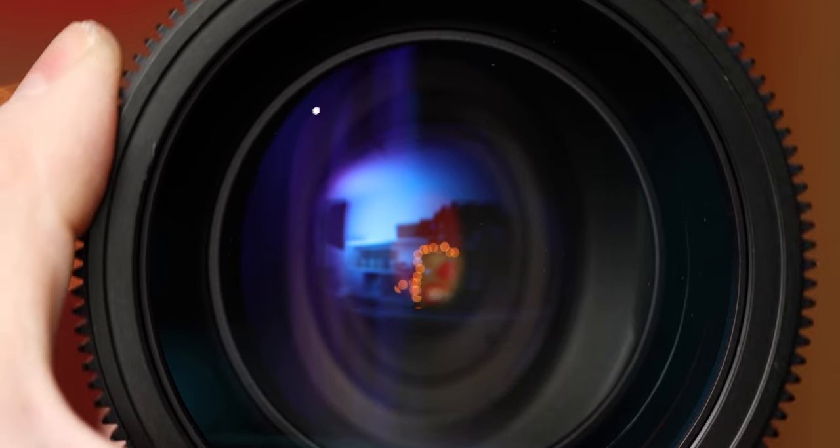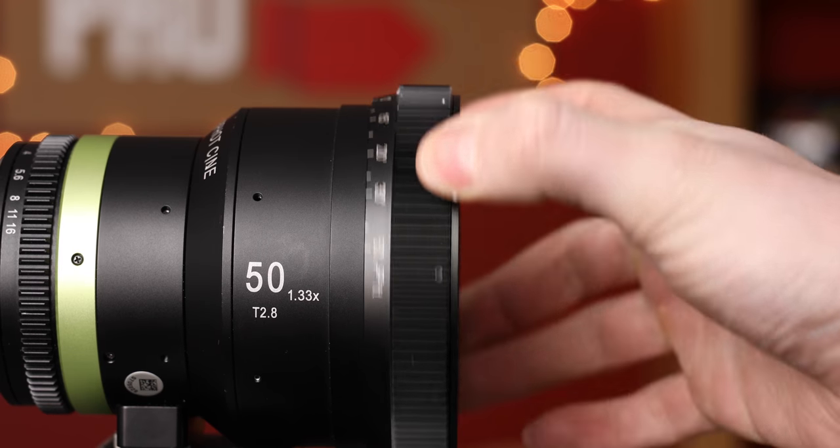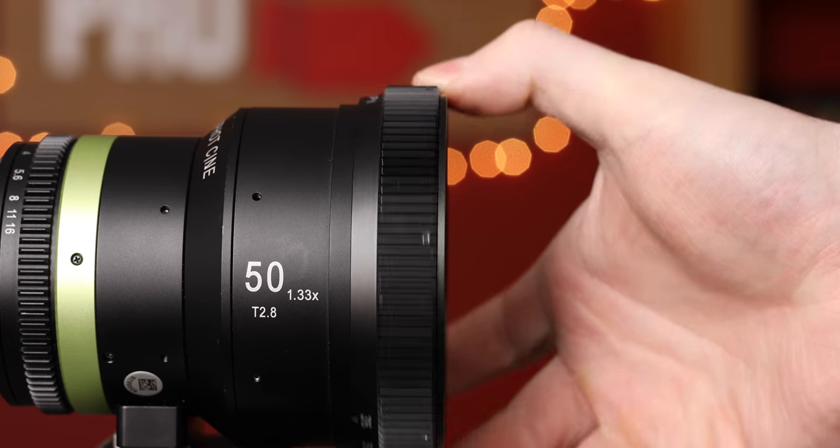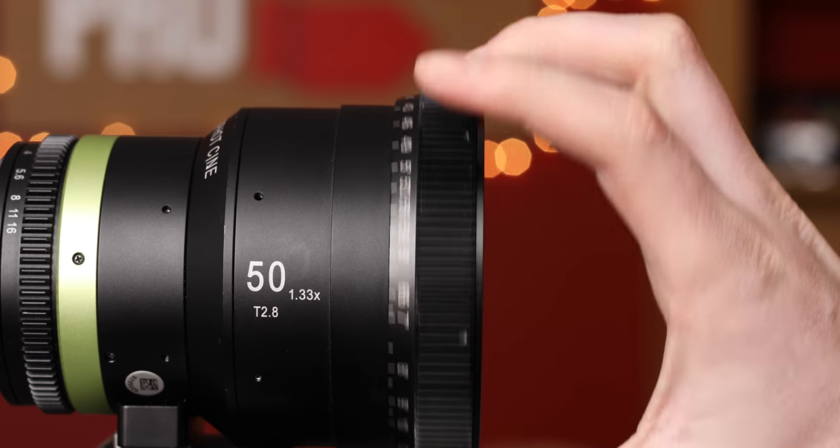Also, when it comes to focus, when you rotate the focus ring it actually rotates the front element — so if there's any dust or dirt on it, you can actually see it moving through the frame if you're closed down. The other thing is it actually telescopes the lens, so that's why using a matte box can be difficult, as well as using a follow focus, as the lens barrel telescopes in and out as you rack focus.